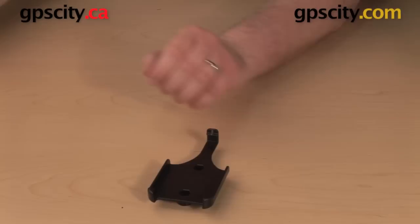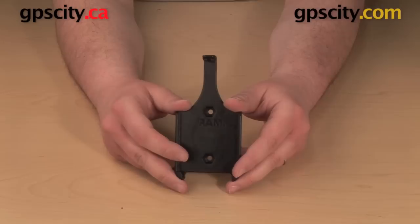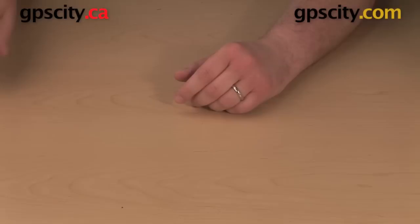Now, this is a custom cradle for the iPhone, so it is a very snug fit. Even if you have a protective case on your iPhone, no matter how thin, it will not fit in this cradle. Even certain screen protectors, because it fits so snugly at the bottom, might not work with this. So if you do have an iPhone in a protective case or certain screen protectors, you probably want to consider using one of the RAM Universal cradles.